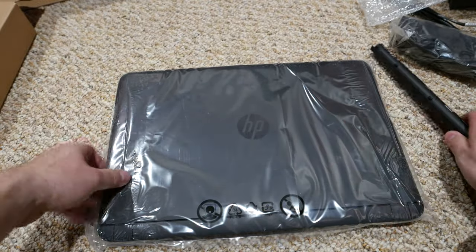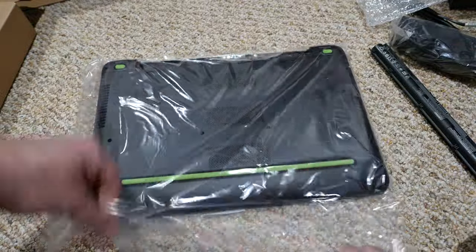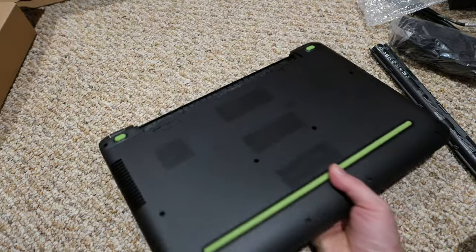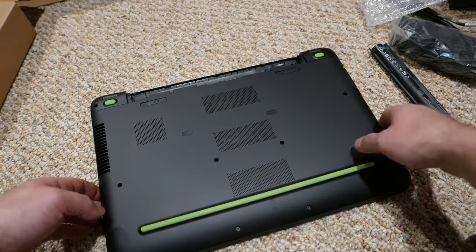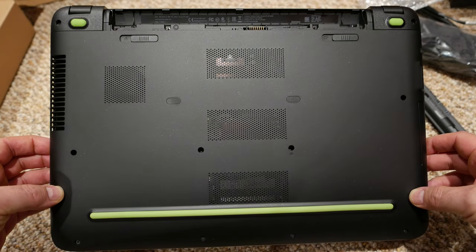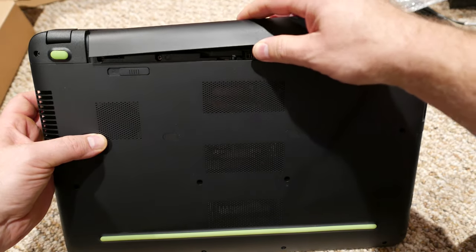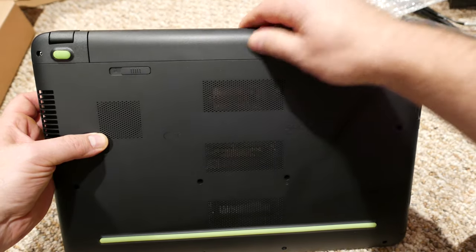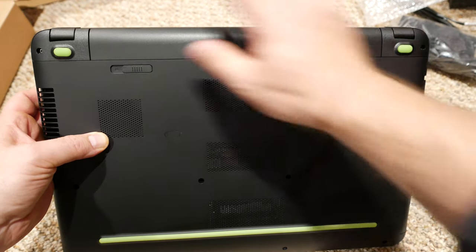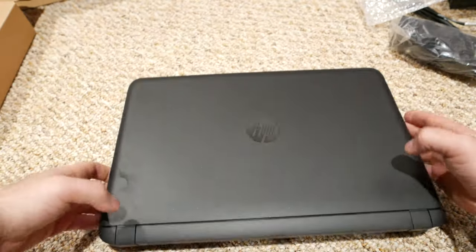Let's unpack this computer. As you can see, this is how the bottom looks — this is where the battery goes. Let's put the battery inside, and that's how we lock it. It's locked.